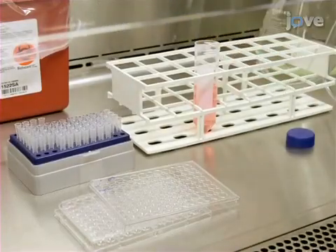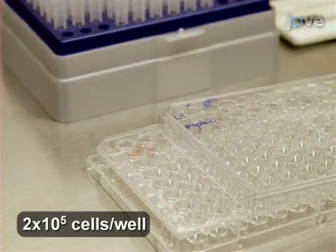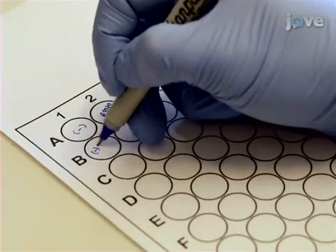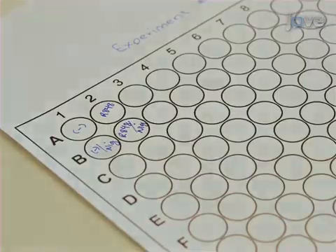Aliquot 200 microliters of freshly isolated monocyte-derived dendritic cells in their resting state in a 96-well round-bottom plate. Start with the four standard conditions of unstimulated negative control, priming only, activation only, and priming followed by activation.